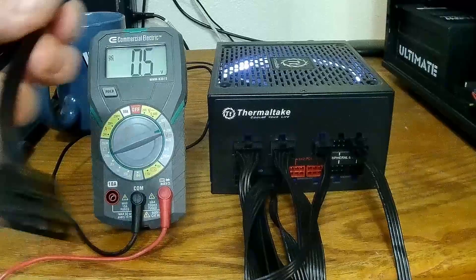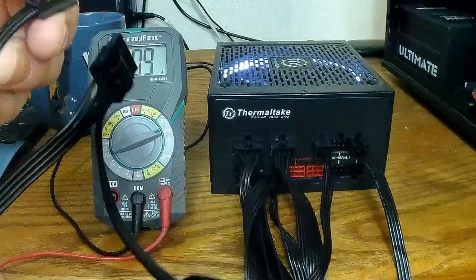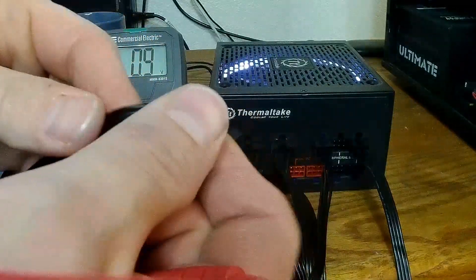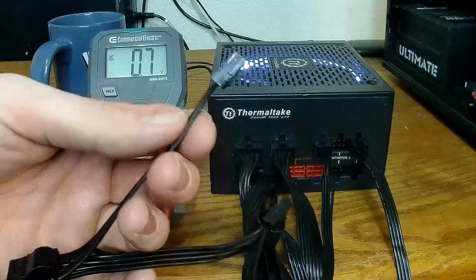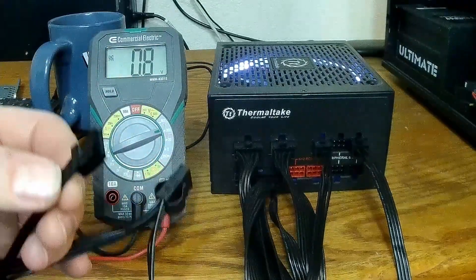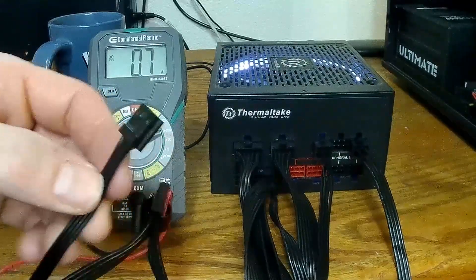It reads 15.2 — so this is pinned correctly. These floppy drive and other connectors that aren't used much anymore in today's day and age have the same setup.